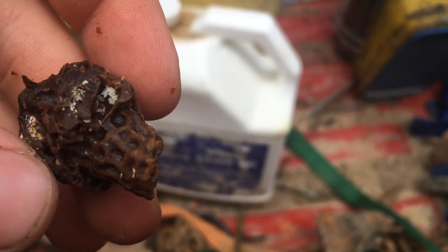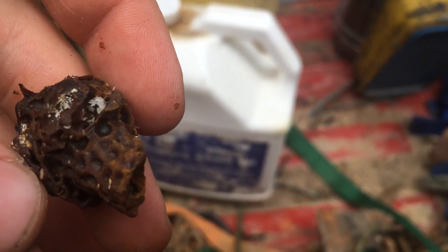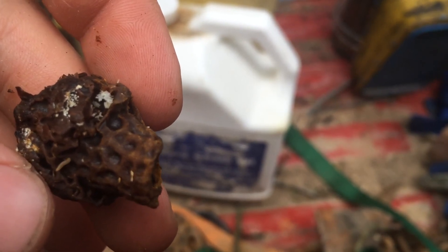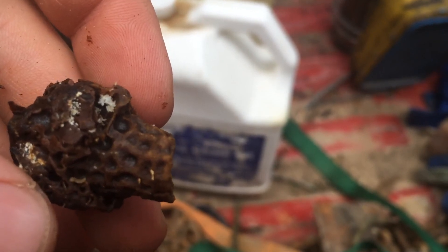Hopefully y'all learn something from that — learn what to look for. And if you find eggs like this, if you find an accumulation of small hive beetle eggs, you better do something about it. Take that frame out and destroy it, or be ready for a beetle outbreak. Take it out and throw it in the freezer if nothing else, and freeze them and kill them.